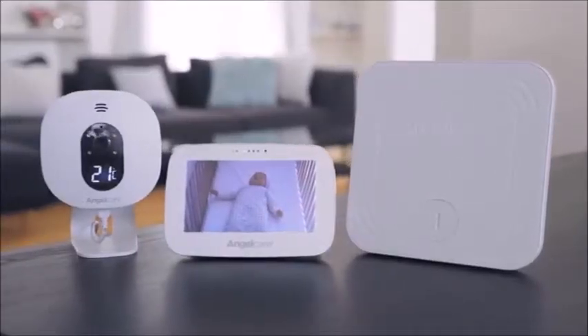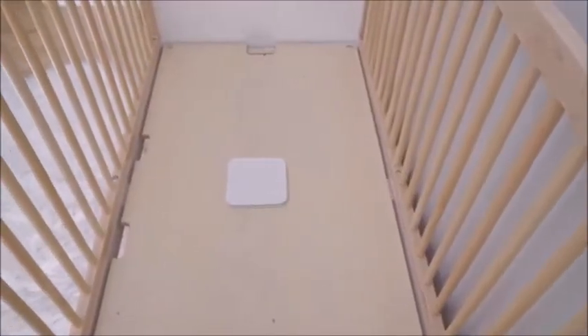A friend of ours told us about AngelCare baby monitors. They have this sensor pad that goes under the mattress and detects the baby's movement, and it only alarms when Emma doesn't move for 20 seconds. Anything to help get more sleep.